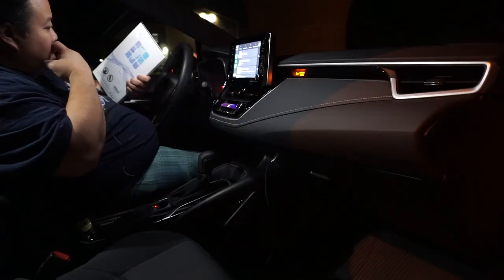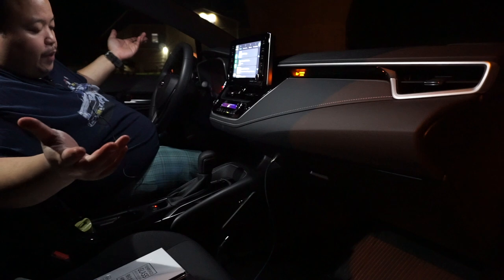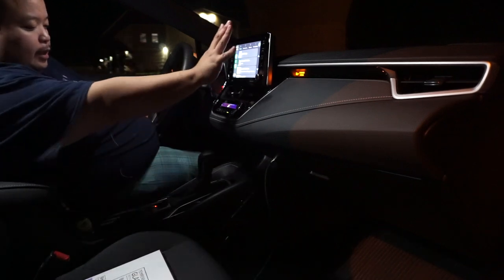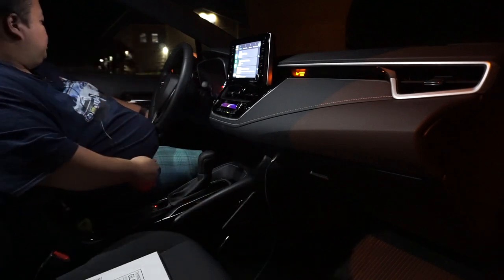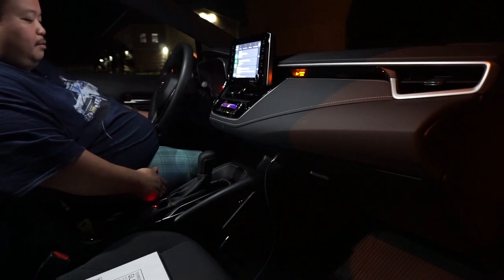Anyway, that's just a quick overview of what I've done so far: a glass screen protector, the little iPhone mount, and LED upgrades. Just a little stuff so far — super excited. Hopefully you like it!